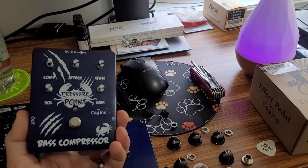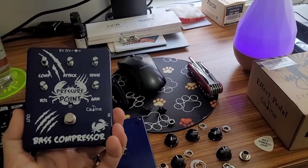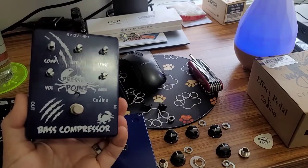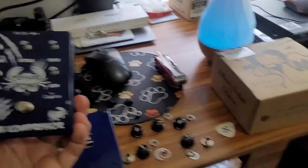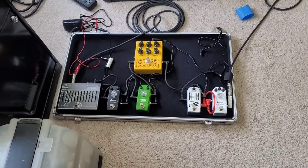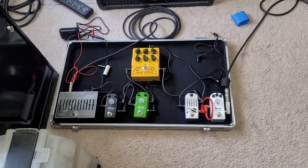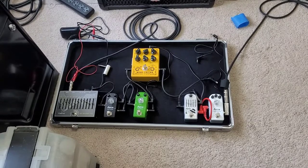Hey guys, welcome to my channel. Today's video is going to be a technical review and teardown of the K-Line Technologies Pressure Point Base Compressor pedal. This is a pedal that I purchased on my own and I'm going to be adding to my Affordaboard, which is basically a combination of various Azur and K-Line pedals — Azur is made by K-Line — keeping it as a mini pedal board for the smaller venues that I play.